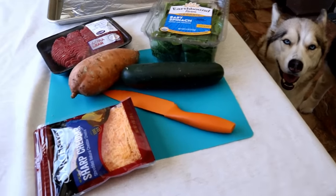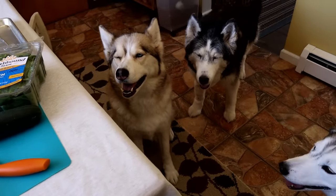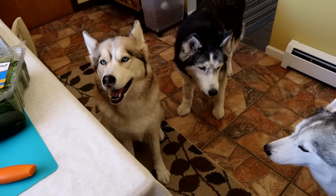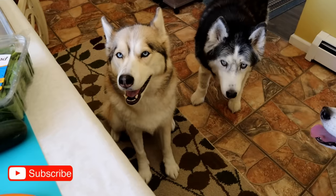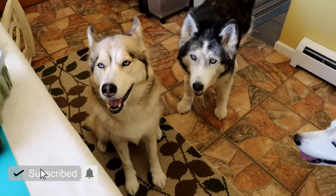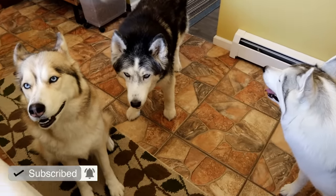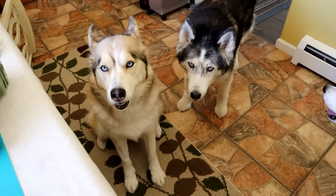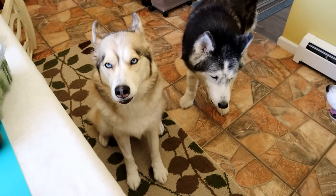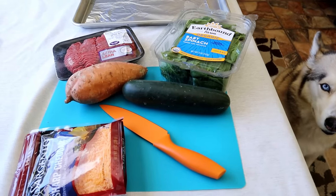We're not actually gonna use bread for buns — we're gonna use a sweet potato for a bun. It's going to be very interesting. We're very excited to see how these turn out and to see what the dogs think. As always, if you are new to this channel, don't forget to hit that subscribe button and click that bell to turn on all notifications so you will always know when we put up new videos.